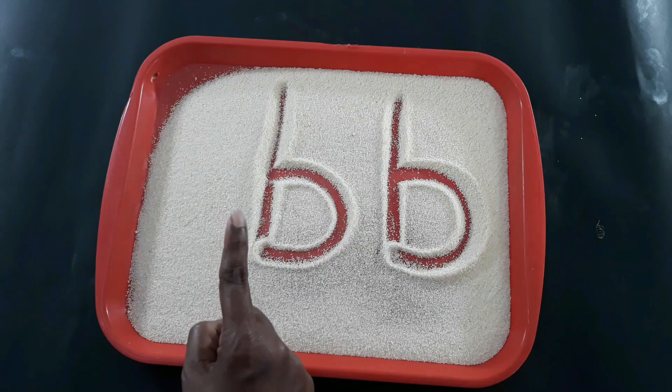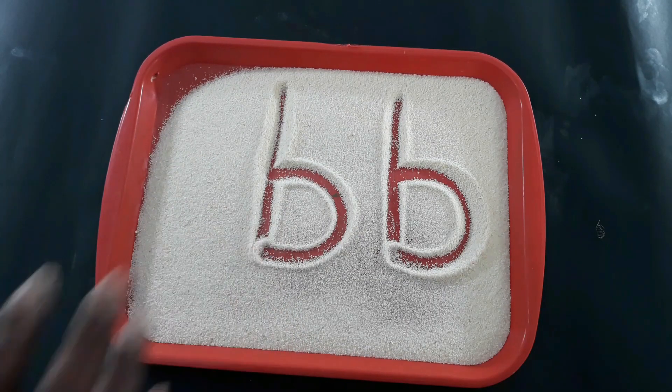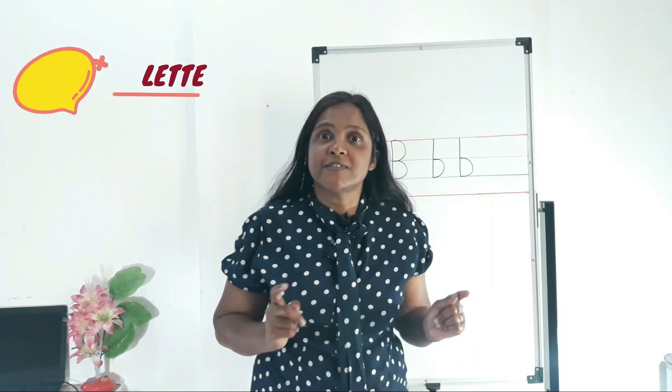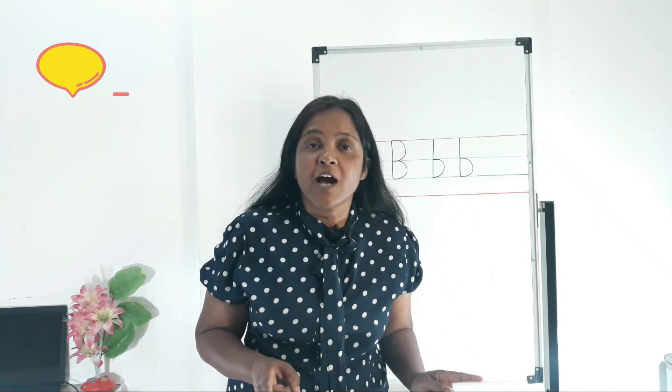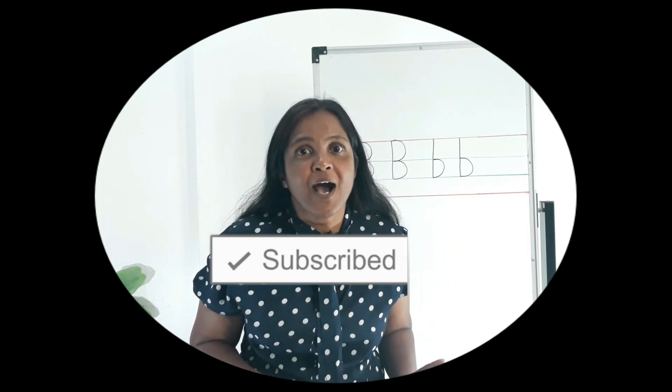Practice with your mama before my next lesson. My next lesson is letter C. Before the next lesson starts, please practice letter B with your mama. See you, bye-bye!